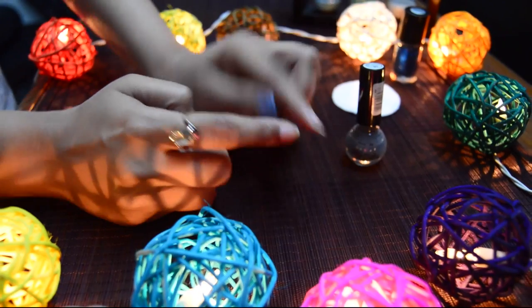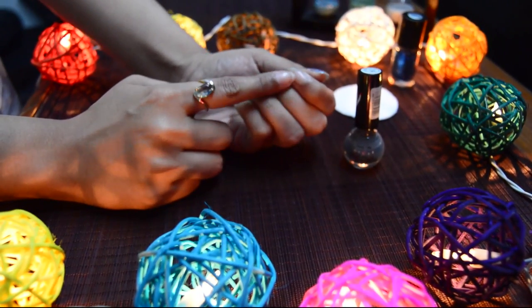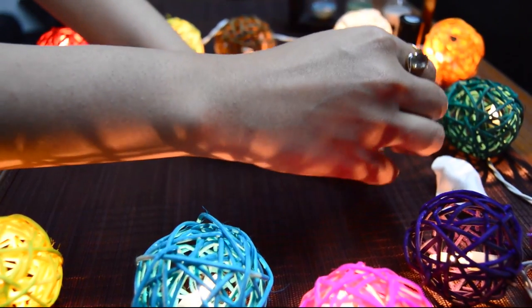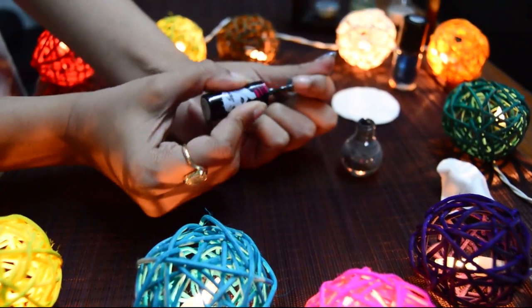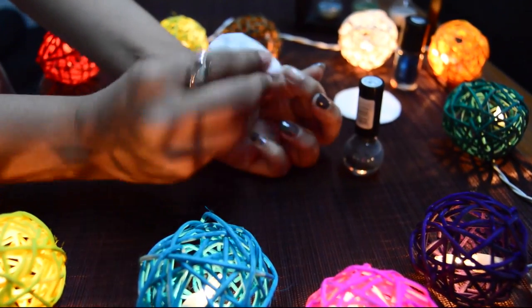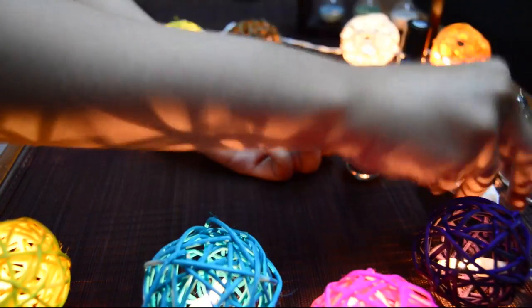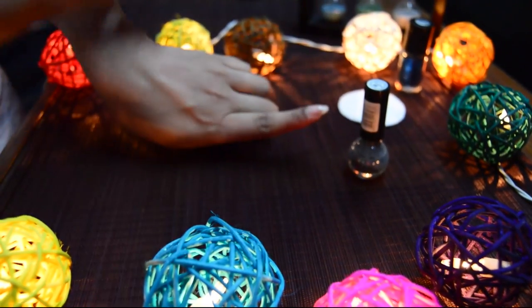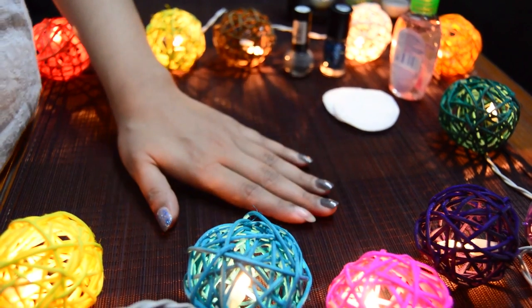This may take another try to get all of it removed, so we are going to once again apply a thick coat of it. And it is done — you can see all the nail paint is removed.